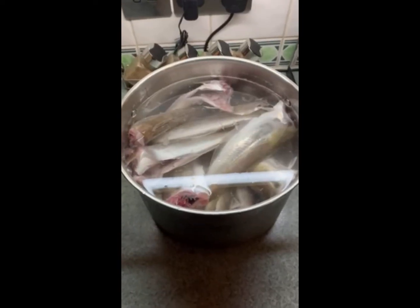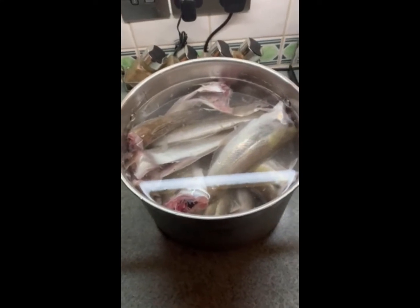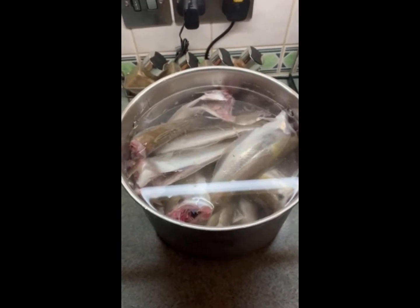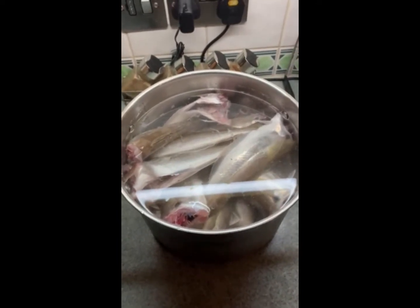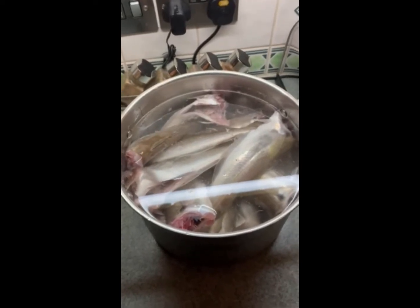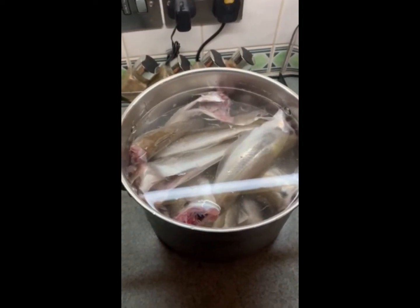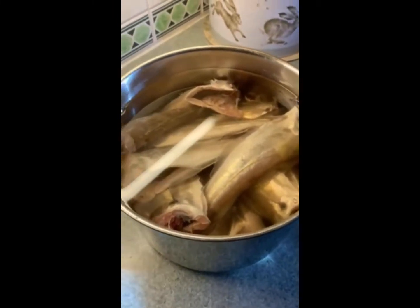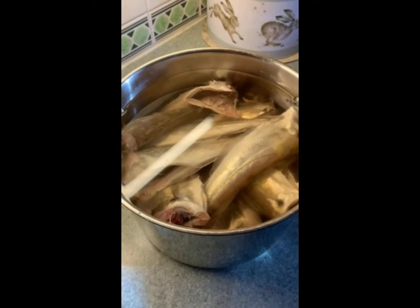As you can see, it's around 20 whitings going in for 12 to 13 hours in the cure — five liters of water, 300 grams of sea salt. After the 12 hours of curing, we're going to take them out and leave them for a couple of hours to dry.